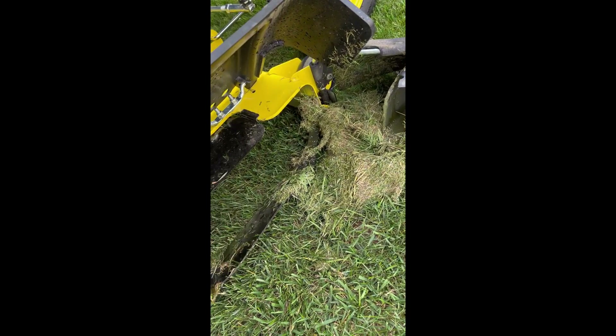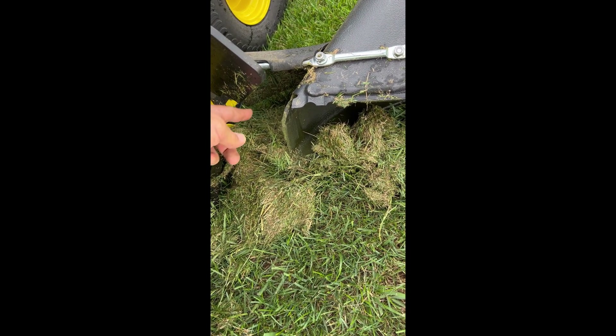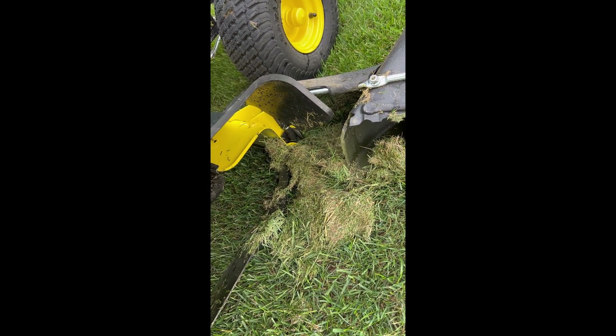I swung it out — look at all the crap that was jammed up in there. What it does when the thing is closed: it gets in this little area right here. When this is closed, this is down inside the deck, so there's an area behind it in here where the grass just sits and doesn't get ejected.